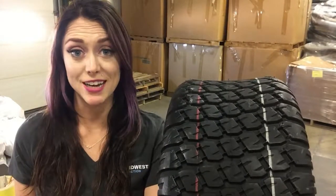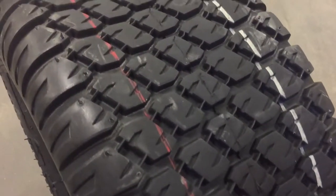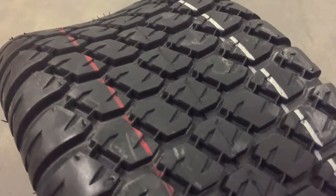The Turf & Golf are the OE standard for long life golf cart tires. They feature closely spaced treads in an S pattern for gentle grip on golf course turf.